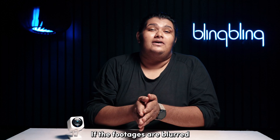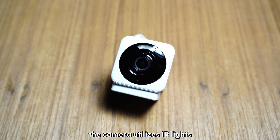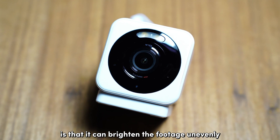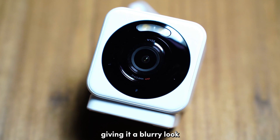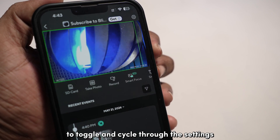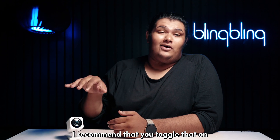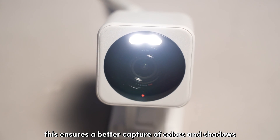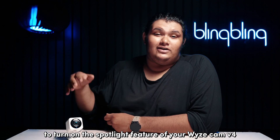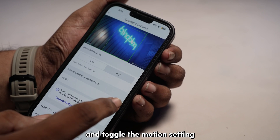If the footage is blurred specifically during nighttime recordings, you could try adjusting the night vision settings. The camera utilizes IR lights to make sure that your footage is legible, but IR can brighten the footage unevenly, giving it a blurry look. Open the live feed of your Wyze Cam V4 and tap on night vision options to toggle and cycle through the settings. Since the V4 cameras support spotlight, I recommend toggling that on for nighttime videos, as it ensures better capture of colors and shadows. To turn on the spotlight feature, open the settings of your Wyze Cam and tap on spotlight settings, then toggle the motion setting.